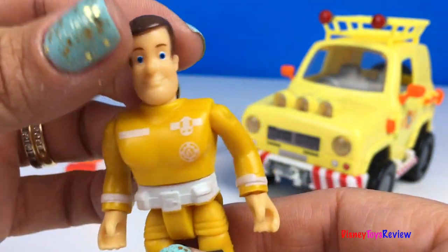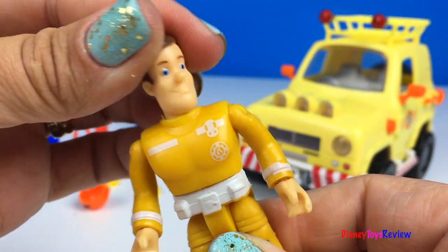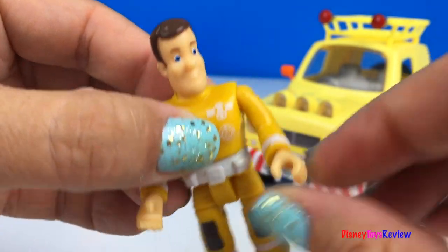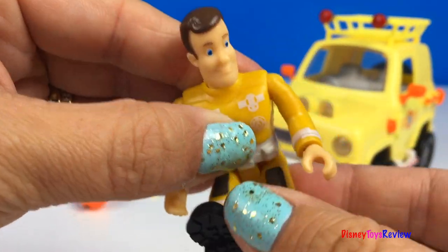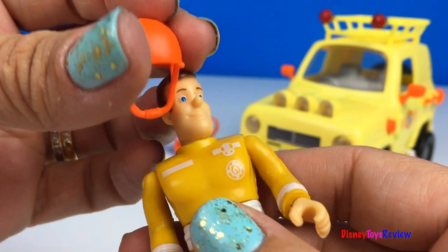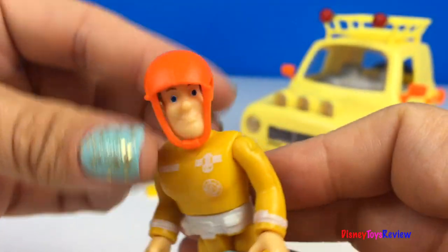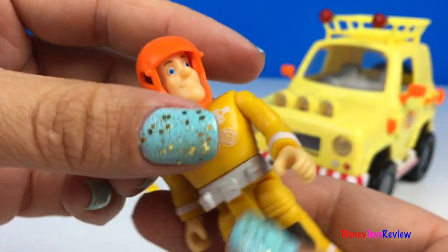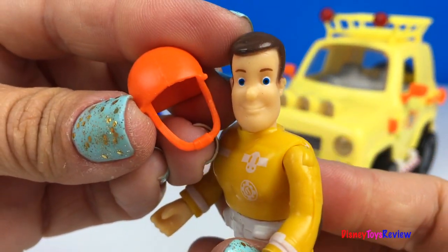This set comes with Fireman Sam and lots of other accessories. Fireman Sam has this really cool hat. Easy to put on and easy to take off. So cool!